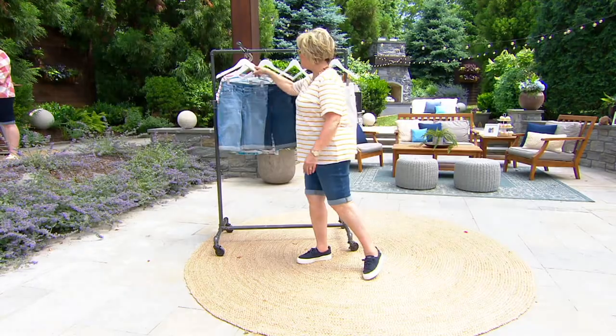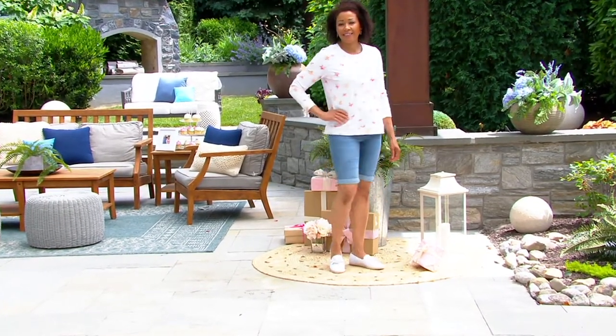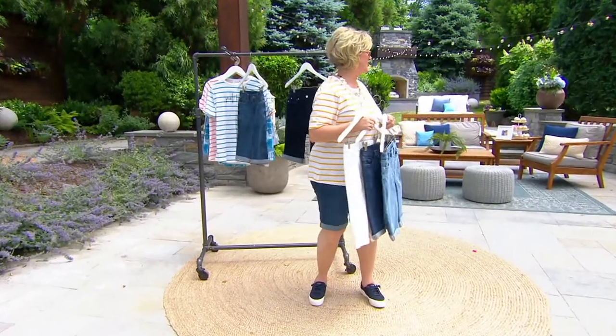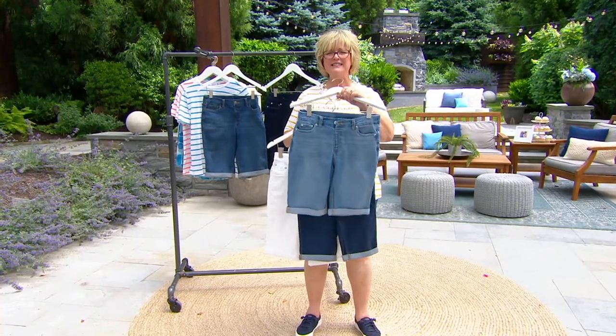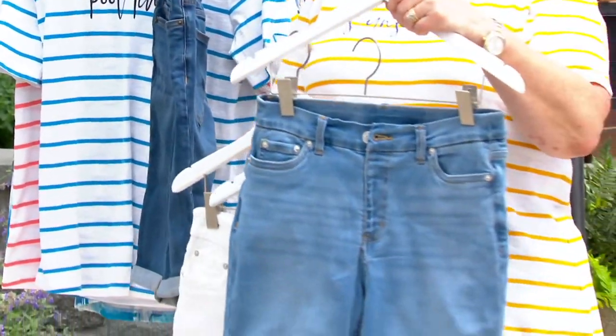Let me show you the colors again — I'll show you the ones I got first. One of our other hosts is actually wearing the light wash, which is kind of a bleachy one. It's not bleached out white — it's just like a lighter blue. It looks really good.